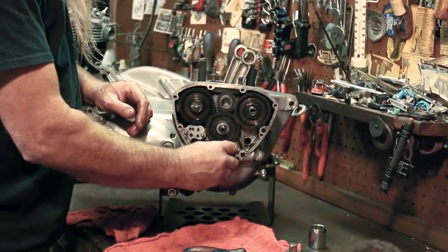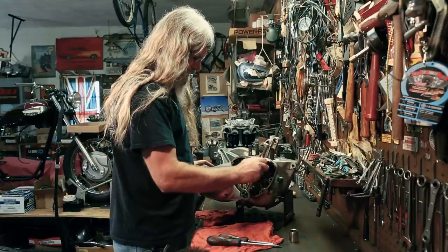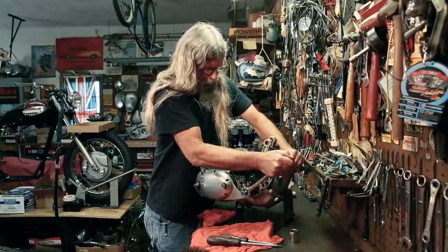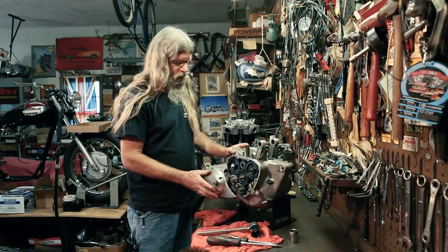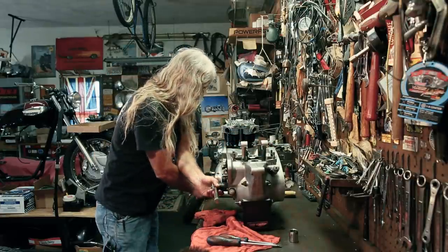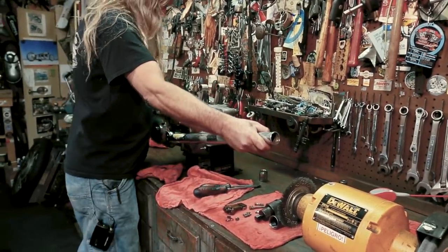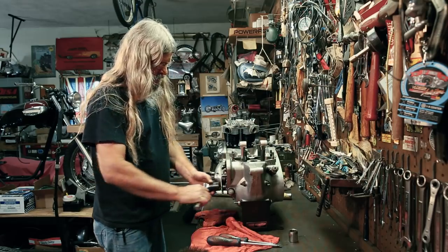See how that just locked? I'm guessing this is going to be pretty tight because it should have been torqued. She's definitely tight, so we're going to cheat — old fork tube. And look at that — came right loose, no problem. A little bit of leverage.